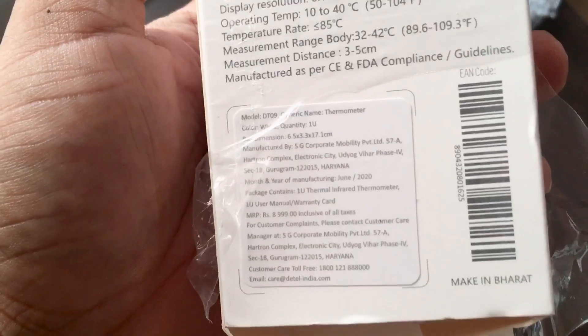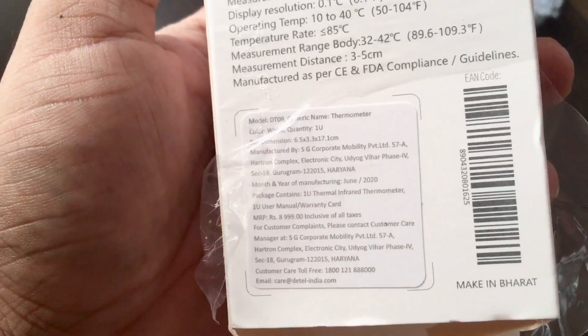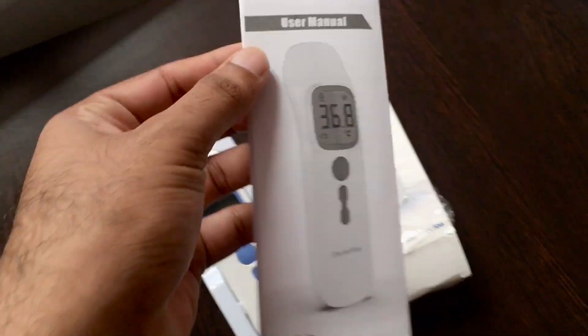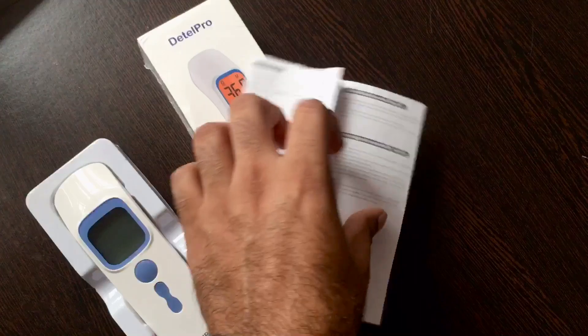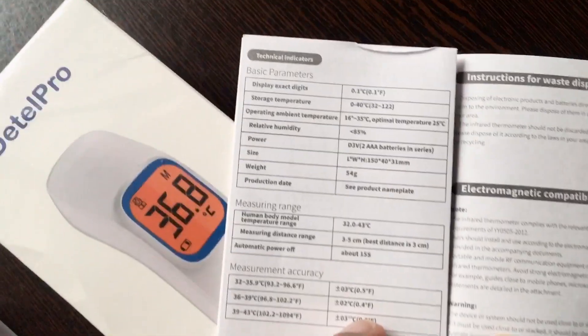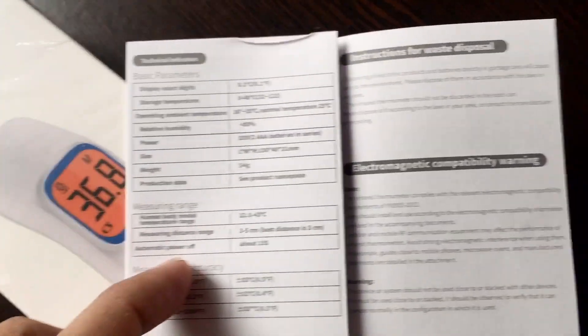It's manufactured in Haryana. There is a user manual that comes with it, giving detail regarding all the instructions and basic parameters.